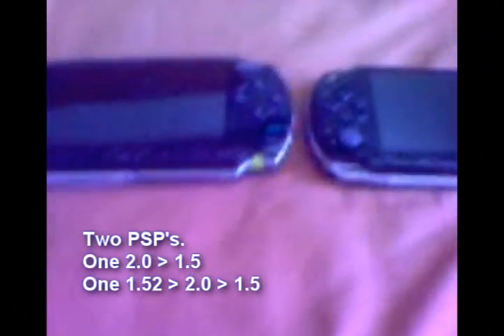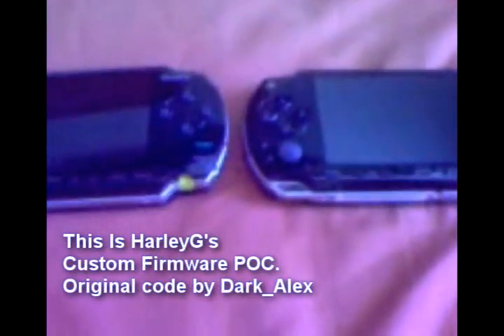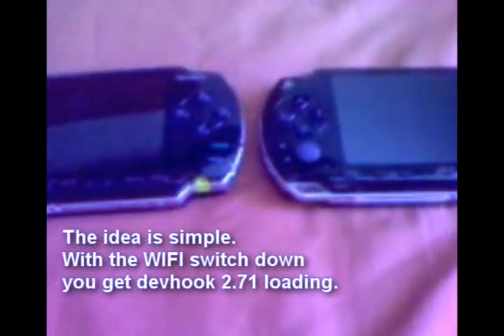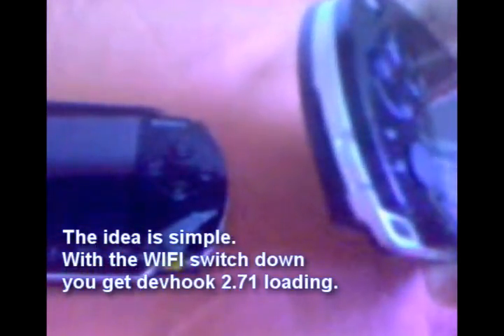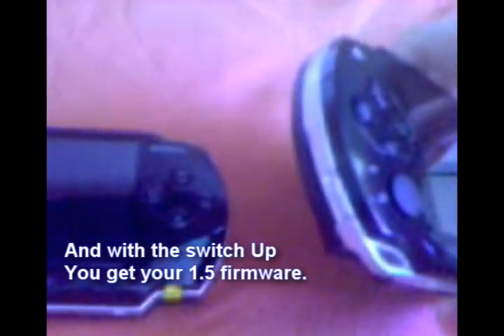Here I have two PSPs — they've both been flashed with Harley G's custom firmware mod, and I'm going to show you that it really does dual boot. This PSP has the Wi-Fi switch down, which should load devhook and 2.71. This PSP has got the switch up, which should load 1.5 firmware.